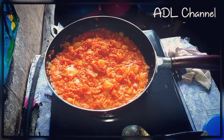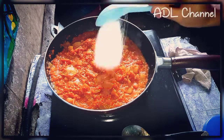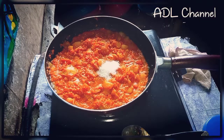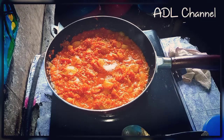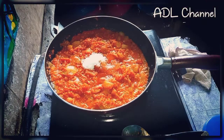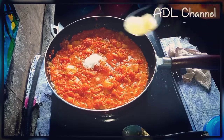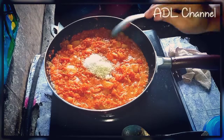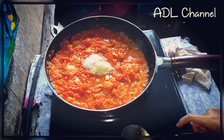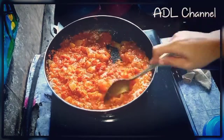Lepas itu kita kasih masuk satu sendok makan gula, dan satu sendok makan garam. Sendok Megi cukup rasa. Oke, lepas itu baru kita gaul-gaul. (Then we add one tablespoon of sugar and one tablespoon of salt, plus one spoon of Megi seasoning to taste. Okay, then we stir it all together.)